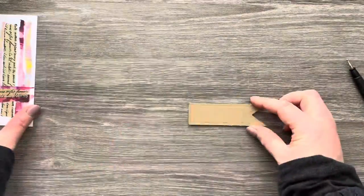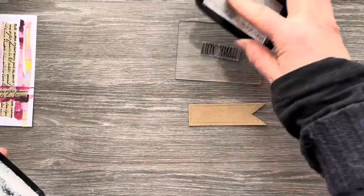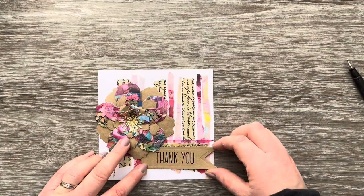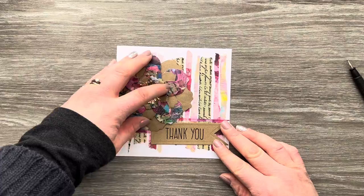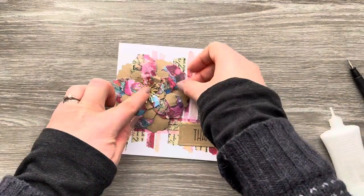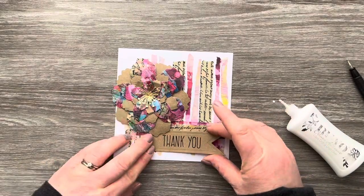I'm going to bring in this banner die from Sizzix and use the Altene Heartfelt Sentiments stamp set — it's got lots of sentiments and is really versatile. I've stamped it in Versafine Onyx Black ink using an A7 acrylic block from All & Create. I'm moving things around to work out where best to place the flower and sentiment, then I'll add a generous amount of Nouveau Deluxe glue to the back of the flower and the sentiment to make sure they stick really well.